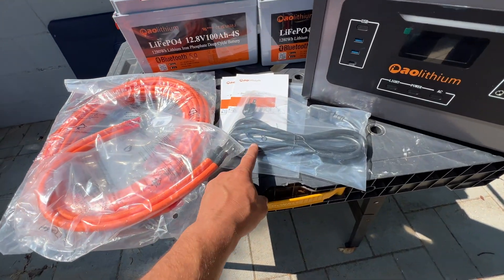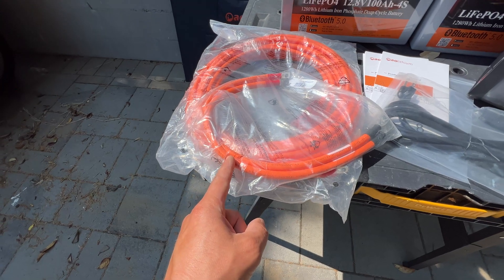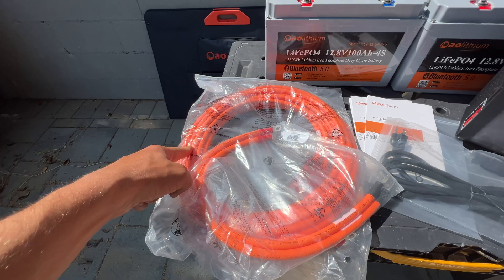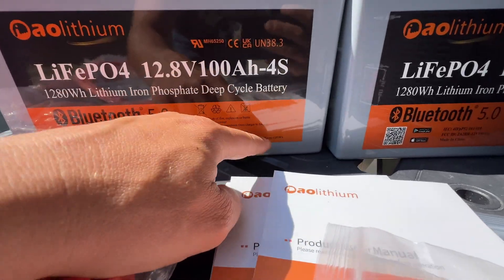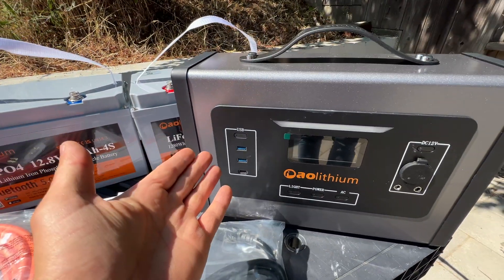In the package we're getting a cable to charge the station from the AC grid. Then we have two cables to connect batteries in series to make 24 volts. Then we have a cable to connect the batteries to the power station. We're getting two 12-volt LFP batteries, 1.28 kWh capacity each, and then the power station itself.